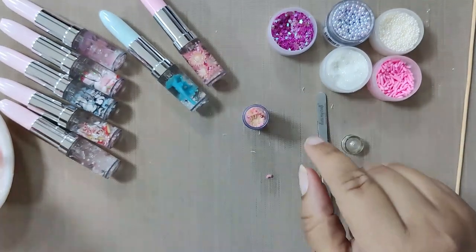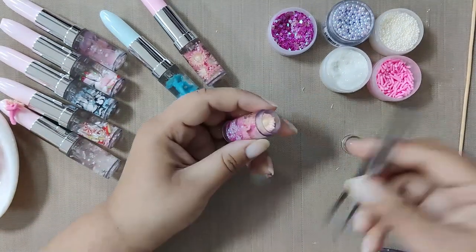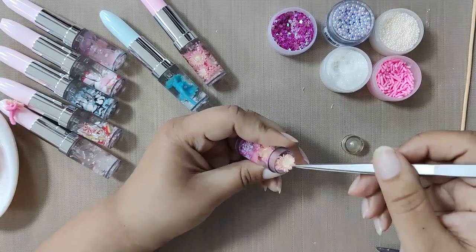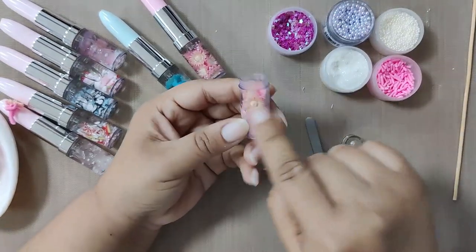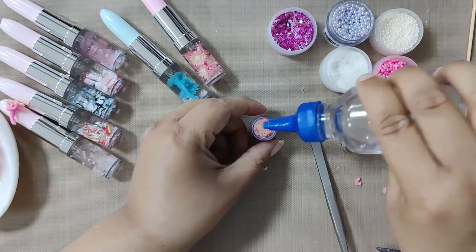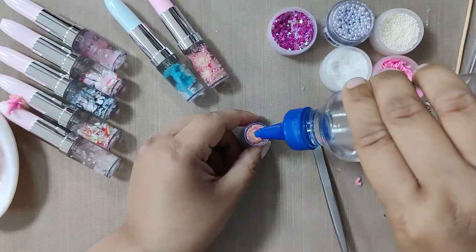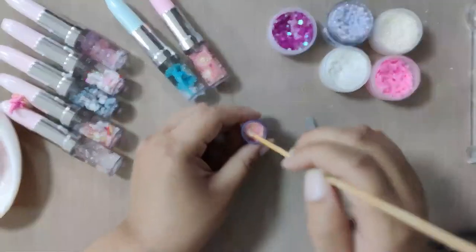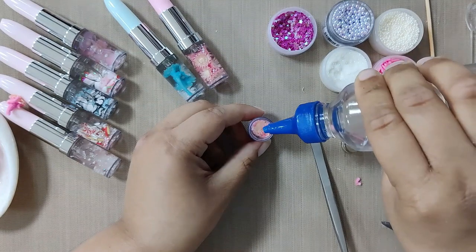Now to hide the stems showing at the back, add a single flower as shown and set it carefully with the help of tweezers. Once you are done, add some more oil and tap it again to settle. Using a wooden stick, add some glitter inside for some more shine. Lastly, pour some more oil until the two-thirds area.